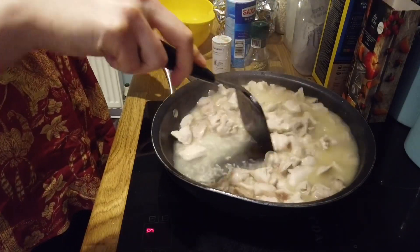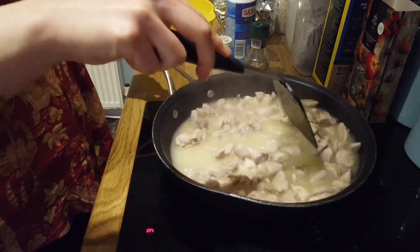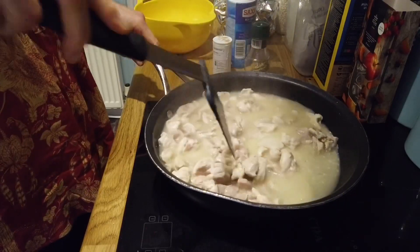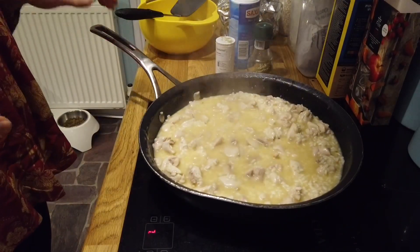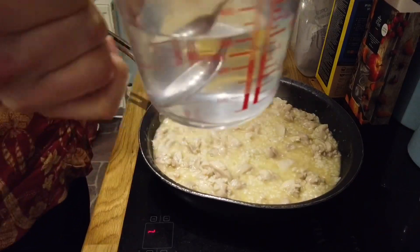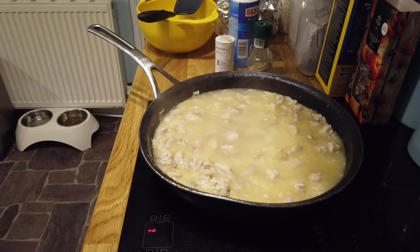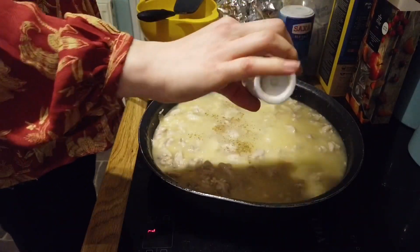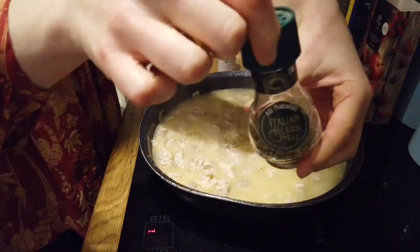I've got my hob on about number six. Once that absorbs the stock I'll add a little more and keep stirring — I'll keep my fingers crossed because I've never made it like this before, I've always made the baked risotto. That's almost 10 minutes simmering and it's still absorbed only half a pint of water, so I'm going to add another quarter pint. I'm adding salt — slimming world recipes need plenty of seasoning — black pepper, more salt, and some Italian herbs.